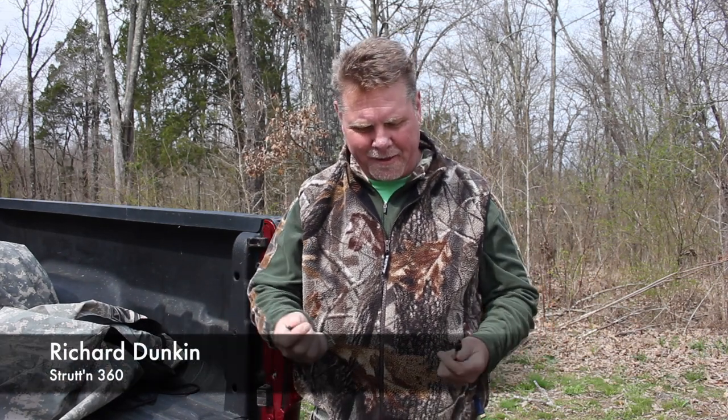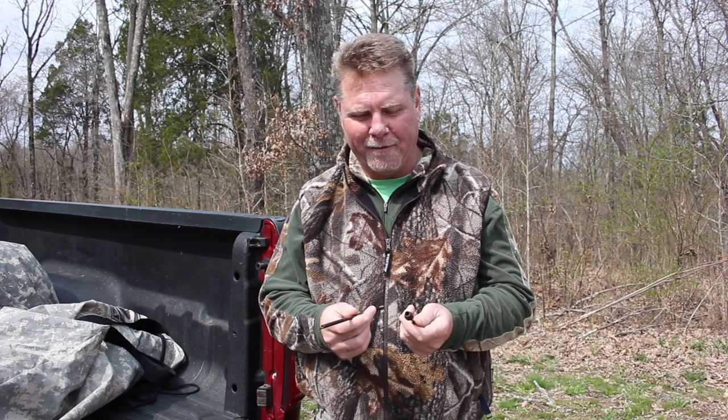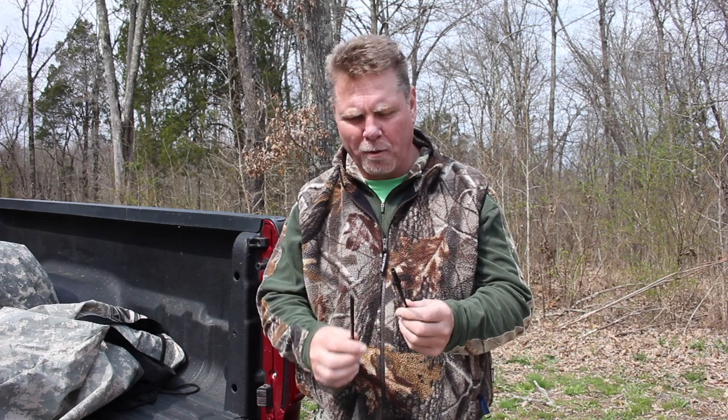Hi, this is Richard Duncan. I'm here to show you how to set up the Dave Smith Strutter or the Avian X Strutter using the Struton 360 two-piece decoy post.